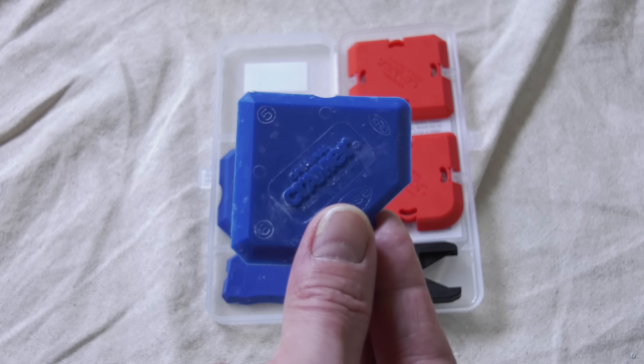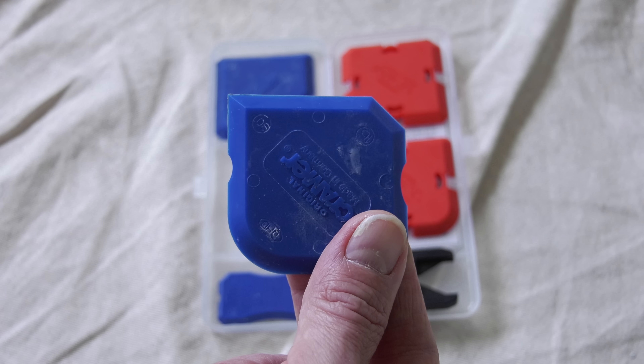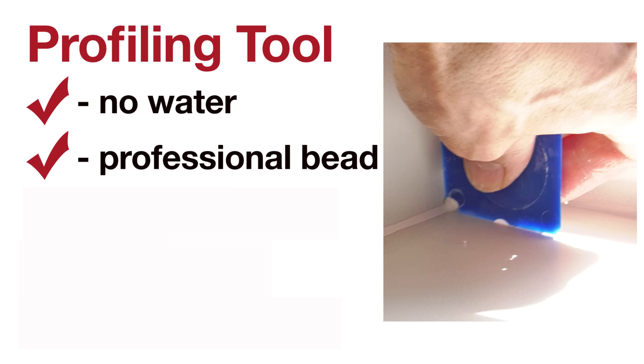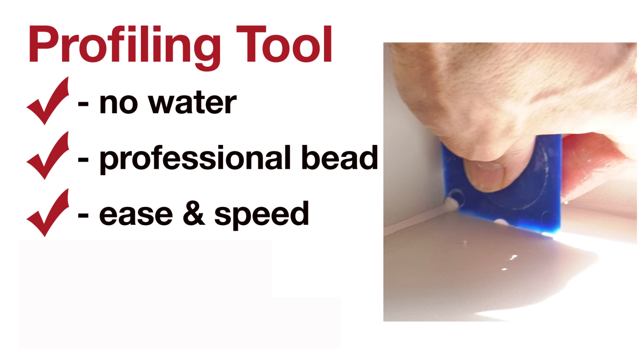Now the profiling tool. I'll be concentrating mainly on the Kramer tool with its 5mm and 8mm diagonal profiles and concave profile, and to a lesser extent its 90-degree profile. Why use a profiling tool if the finger technique is so good? First, you're not using any water in the tooling process, which is kinder on your paintwork - particularly a mist coat that can rub off - and it maximizes bead strength while minimizing shrinkage. Second, you get a consistently high-quality professional bead every time, whereas with the finger technique you have to be really concentrating to lay a perfect bead.